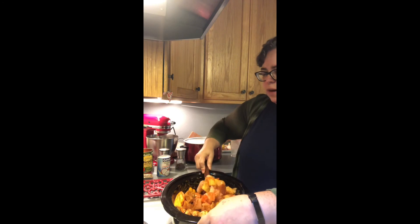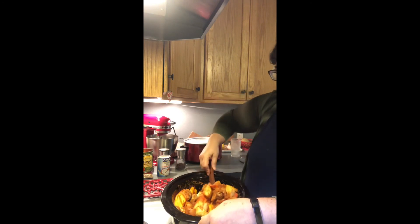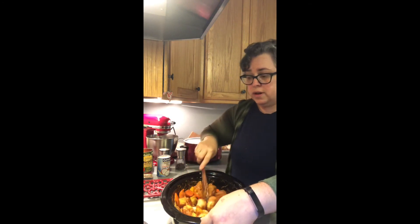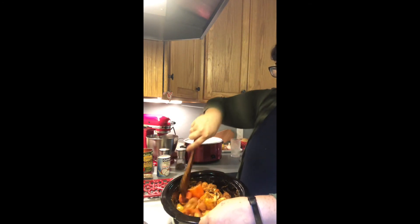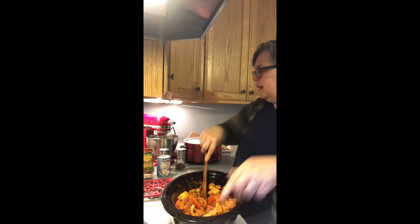I'm not doing more than one chicken breast because I don't want this to feed us forever — I'm looking for this to feed us this evening, and maybe tomorrow's lunch over brown rice. So that's that.